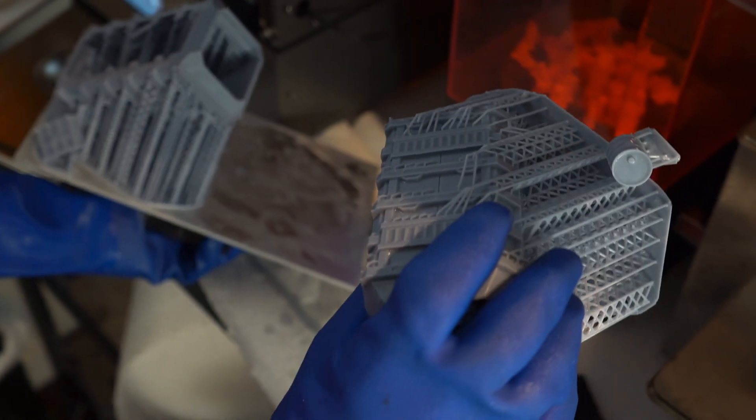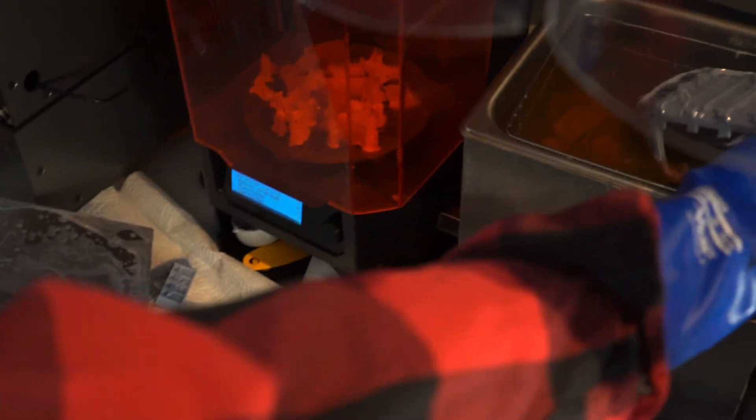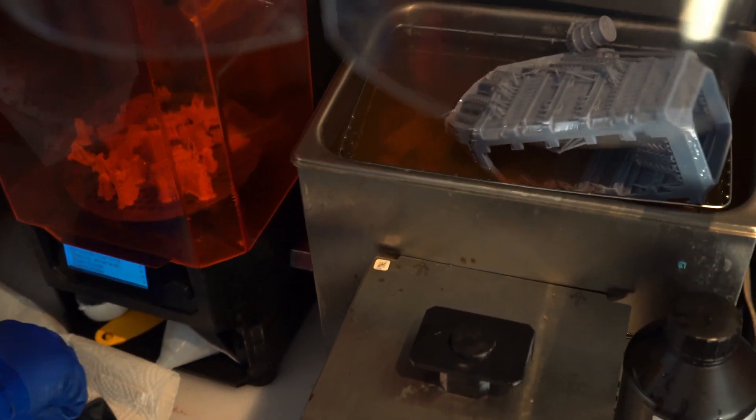The other thing I'd like to see Piopoly come up with is a washing solution. They do have a cure solution — a large unit with UV LEDs coming in from all sides to cure large prints. But they don't have a wash solution, and I'm having a lot of trouble with that.